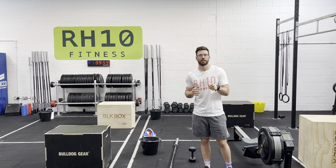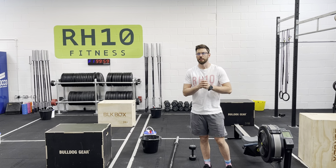Welcome to Tuesday's session. Today's workout is called Meet the Press. It's an 18-minute AMRAP.